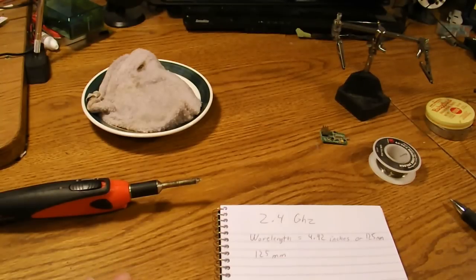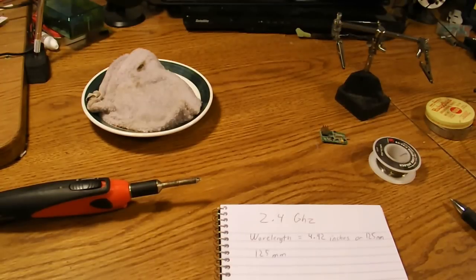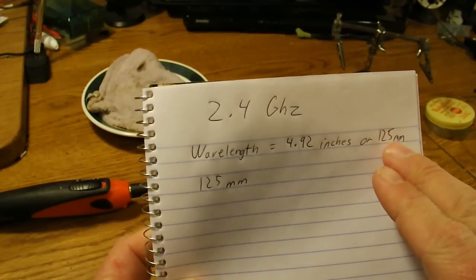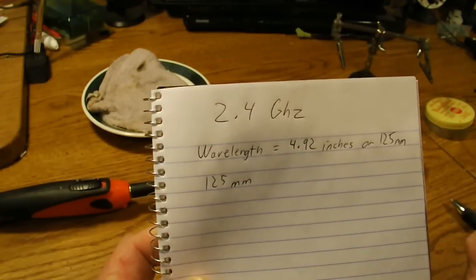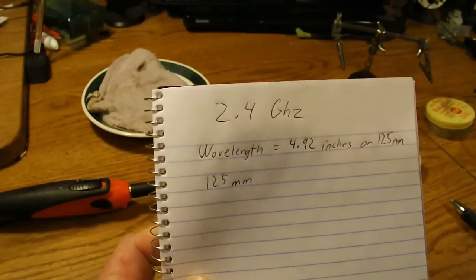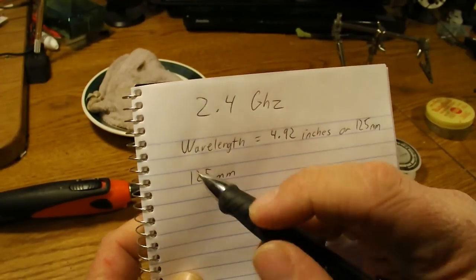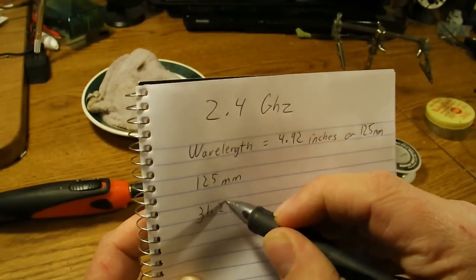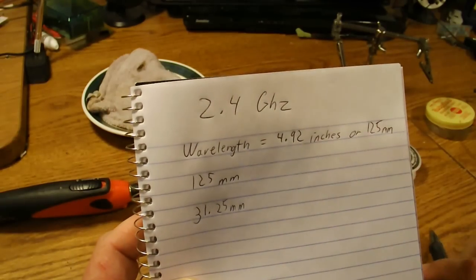That's because an antenna is actually a coax wire with a center conductor and a shield. The overall length of the antenna is not important — what is important is the little bit that's stripped at the end. The 2.4 gigahertz wavelength is 4.92 inches or 125 millimeters. The stripped portion at the end of your antenna wants to be either half or a quarter of that. Mostly you will wind up with a quarter of it, which is 31.25 millimeters.